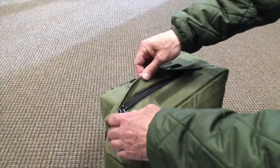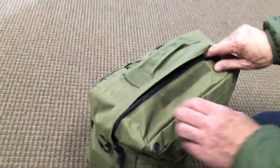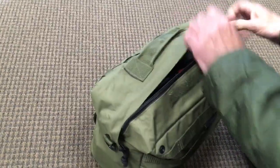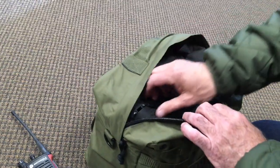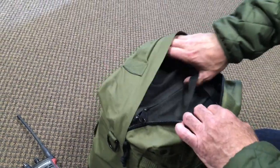YKK zipper, sand zipper. I've got double zipper here with double zipper pulls. I got my tool bag in here and it is a loaded tool bag.